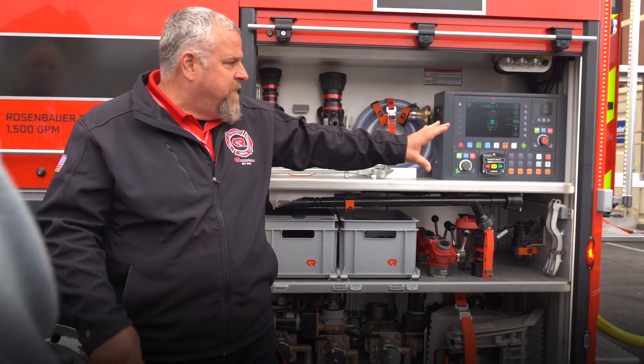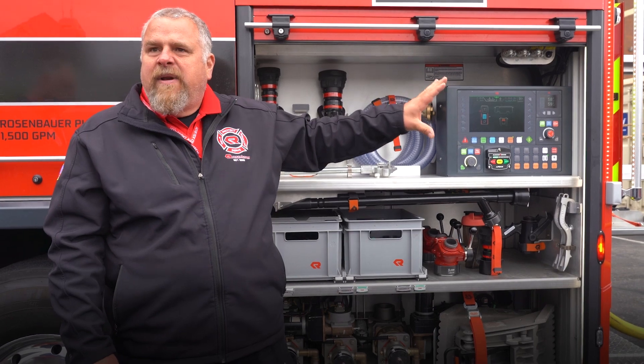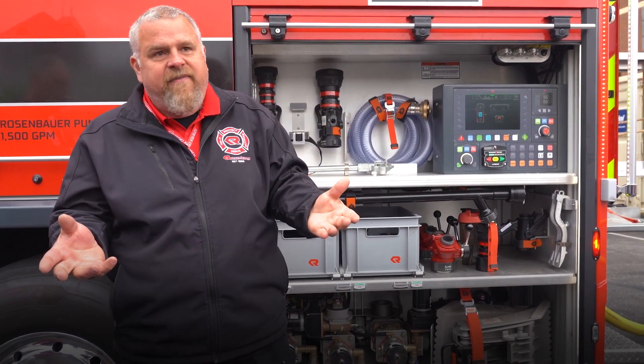Simple operations of the pump. It looks complicated because there's a lot of stuff going on there, but there's really only a few buttons on that pump that I need to use to get water into the pump and water out of the pump, which is all I need to fight fire.